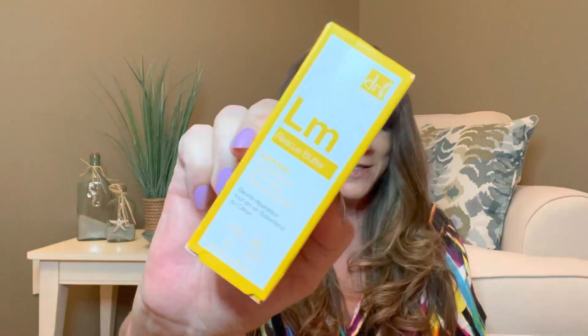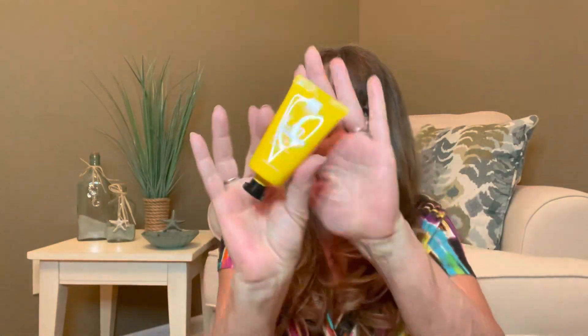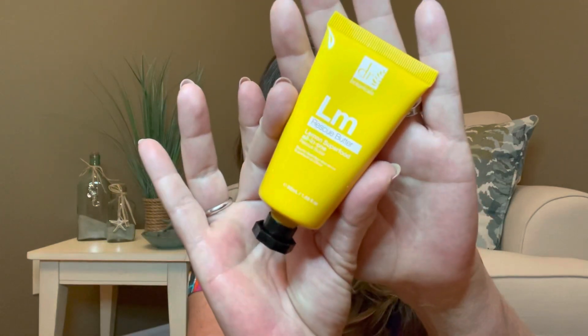Then the next item is the Dr. Bytanicals Lemon Body Butter, valued at $15. It moisturizes and treats dry skin. I have received this in some of my other subscription packages, and I know my bestie actually loves this lotion, so the odds are I'm going to be passing that on to her.